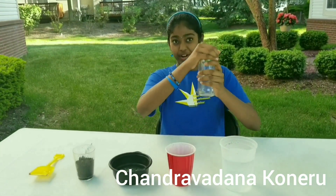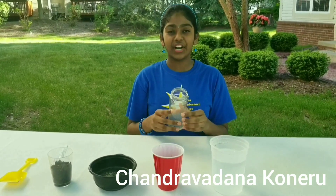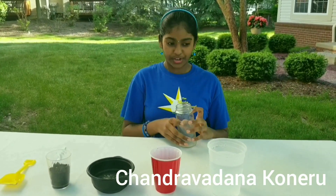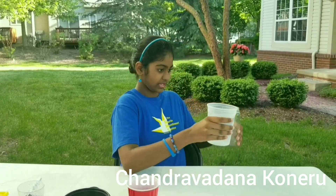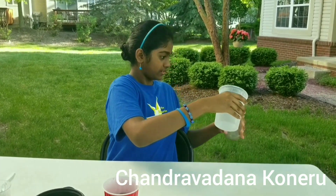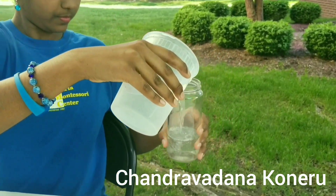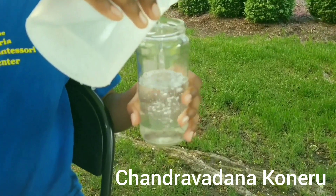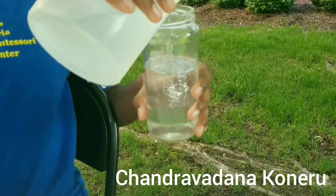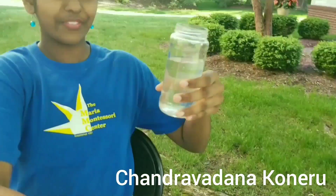So first, we need to open our jar and then fill the jar three-fourths of the way with water. So that's three-fourths of the way.